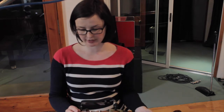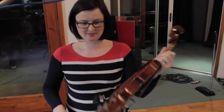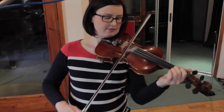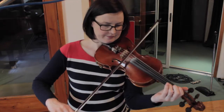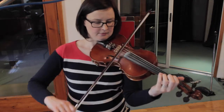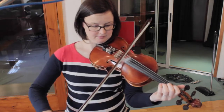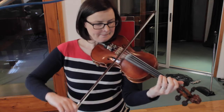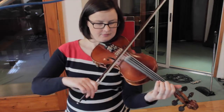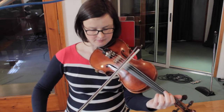What I'll do is I'll show you the first part on its own, and we'll just go through that slowly. So the first section goes like this — it's got a wee upbeat with our G natural. Yeah, that's it.